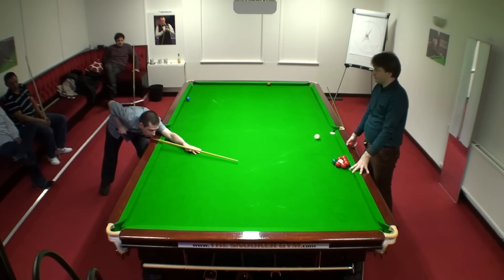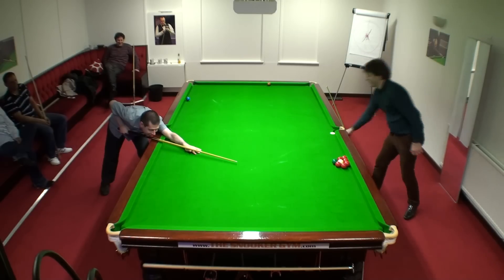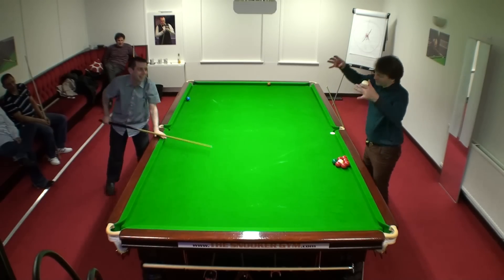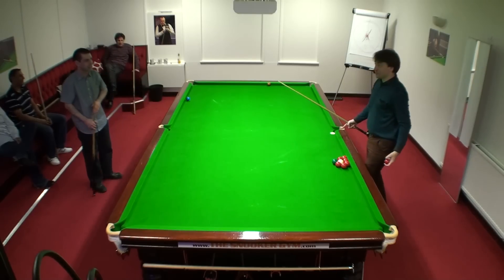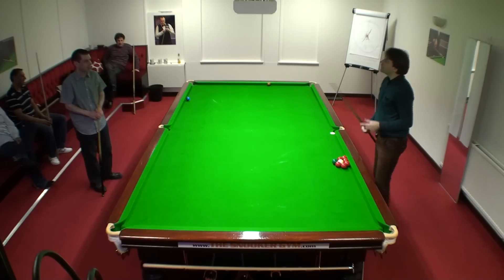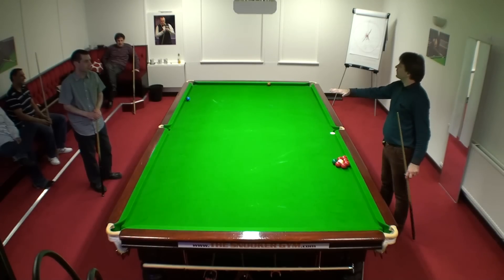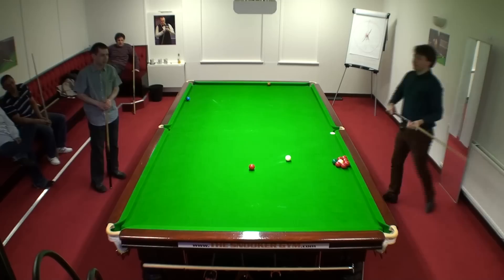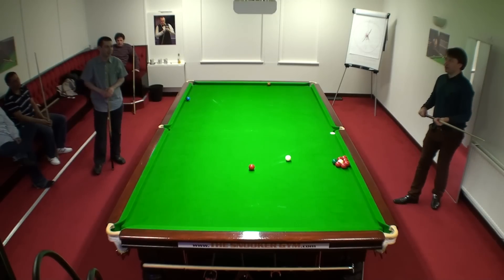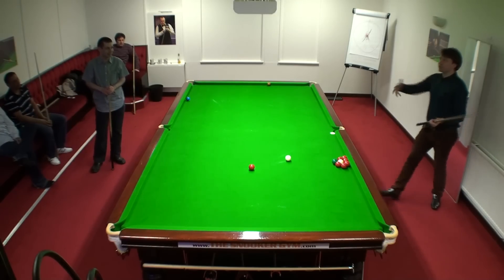Hold it. Yeah, that was interesting. We've lost it because there was quite a lot. Good shot — you got the results. However, it wasn't with a consistent delivery. Because what happened was I was over-anxious. And what did that cause you to do?